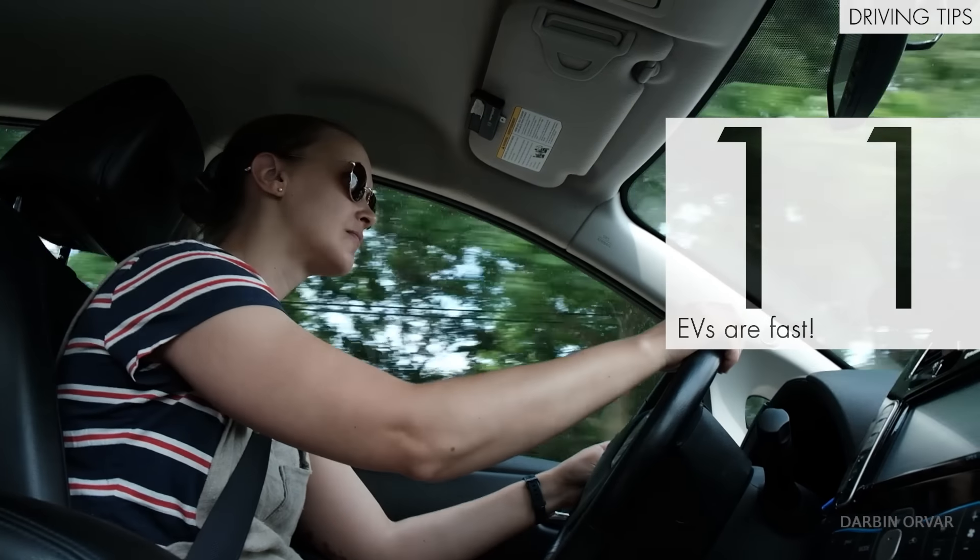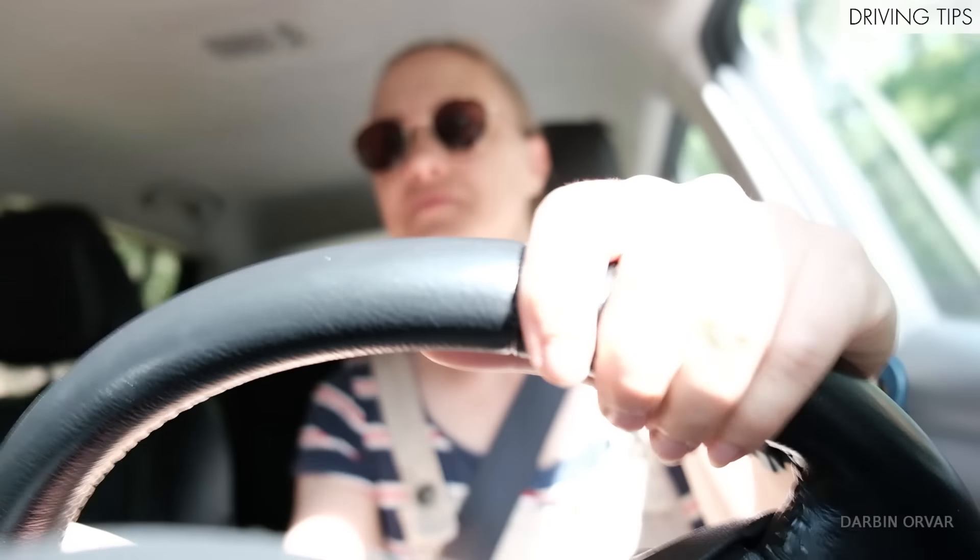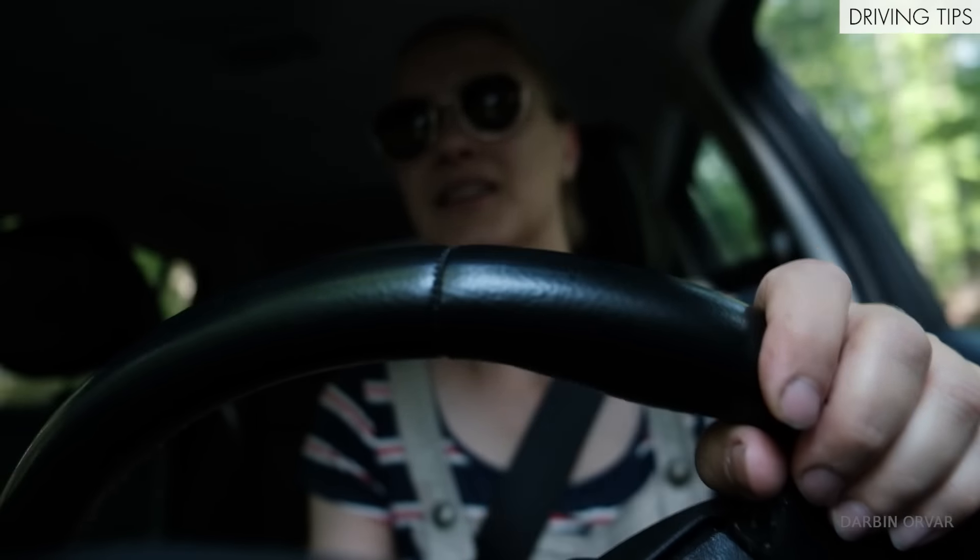If you've never driven an EV before, it might come as a bit of a shock just how fast they are. You have this instantaneous torque — when you hit the gas, depending on what kind of car you were driving beforehand, this might be quite the improvement. And this is true for all EVs: they're all really fast and really fun to drive.